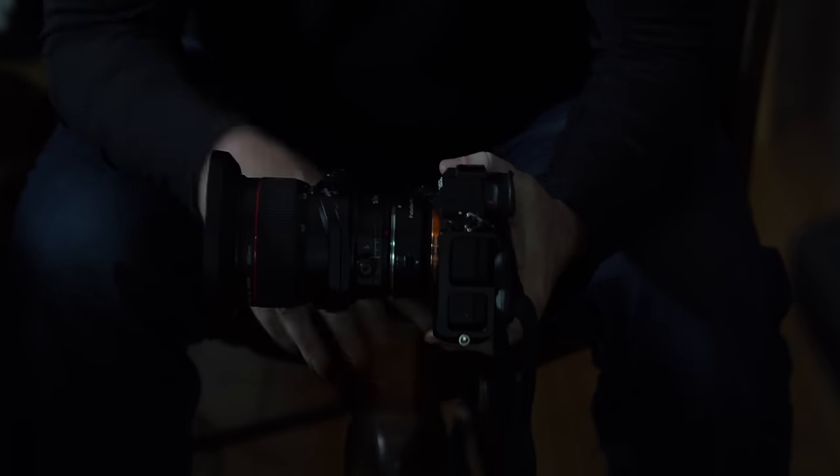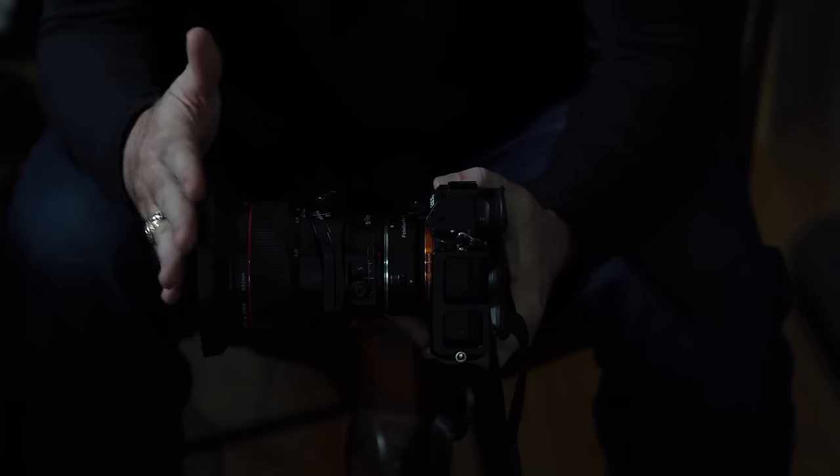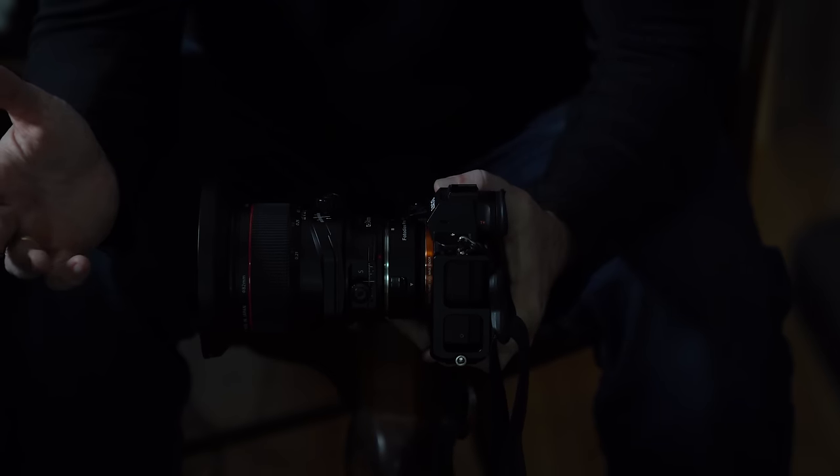Whenever you're talking about a tilt shift lens, it has two functions available to you. You have a shift function and a tilt function, and so it's very accurately titled.